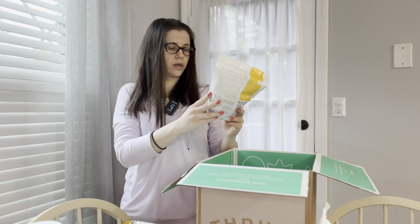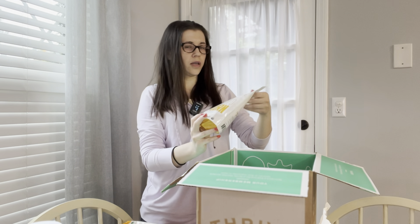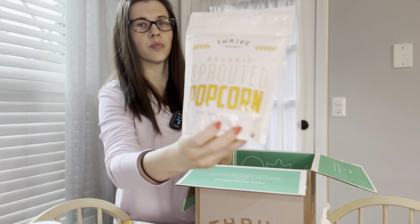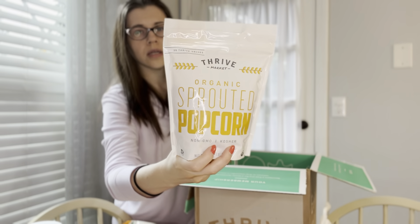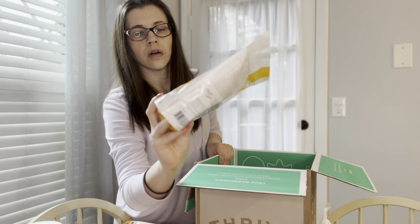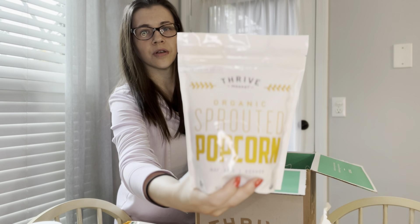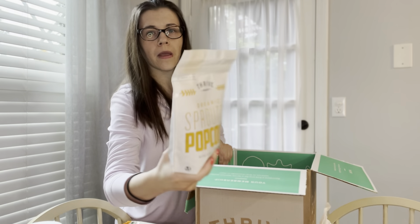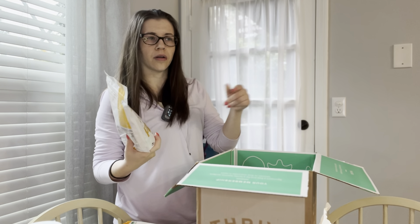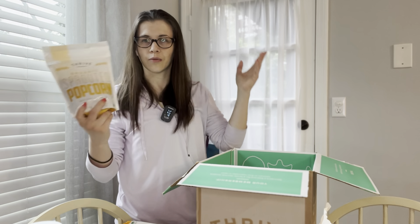This one is also kind of a snack thing, at least for me. It's sprouted popcorn and it's organic. I think it's under five bucks for a one-pound bag. I'm planning to use it on the weekend — put it in a pan old-fashioned style, put a lid on, and watch it pop.